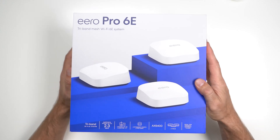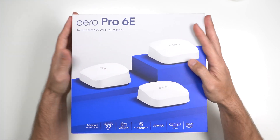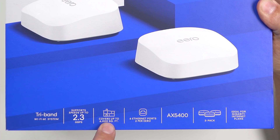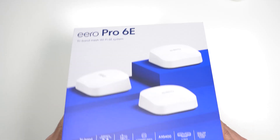So we have the Eero Pro 6E. This box is different — it's thicker, it's more square. It says tri-band with speeds up to 2.3 gigs per second, covers the same 6,000 square feet. There are six Ethernet ports, two on each. This is a three-pack, ideal for gigabit plus plans.